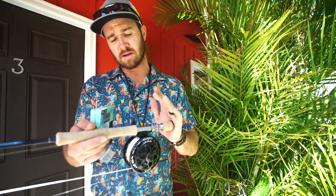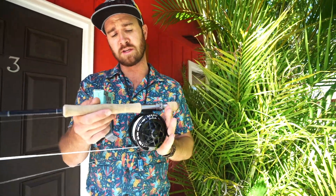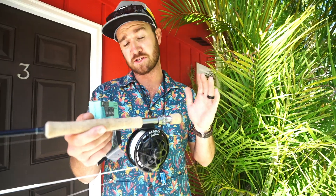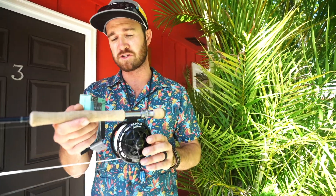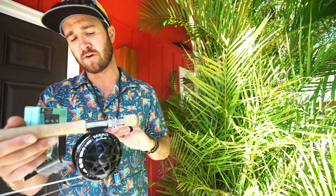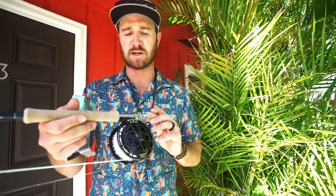More importantly is the reel. You will need a reel with a really smooth and heavy drag. A large arbor is kind of preferable for picking up slack line real fast, because these fish love to run — it's one thing a bonefish always does, they run a long way on the first run. My reel of choice is a macro reel — very smooth drag and I absolutely love them.